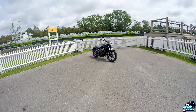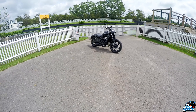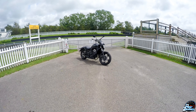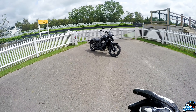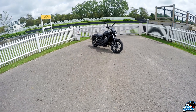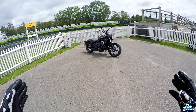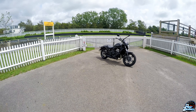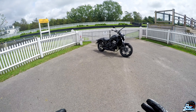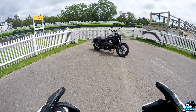Here we go — the Kawasaki Vulcan S Performance 2021. For those of you who know, even though this is the Performance edition which should come with the Arrow exhaust system, unfortunately there's a backlog from the manufacturer. At the moment it doesn't have the performance exhaust, which is a bit of a pain. However, it is allowing me to get a feel for this bike in a standard exhaust setup. The exhaust is more for noise rather than actual performance gains, but I think it will give the bike a nice edgy look.